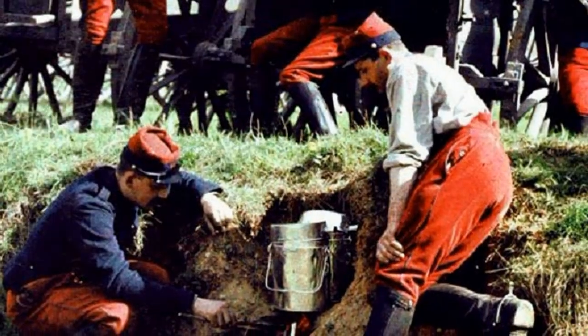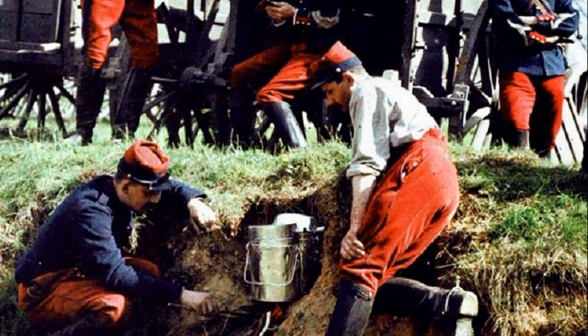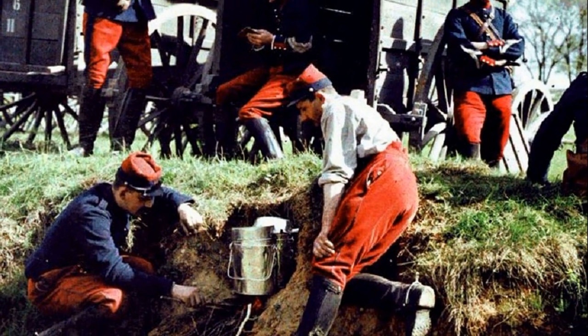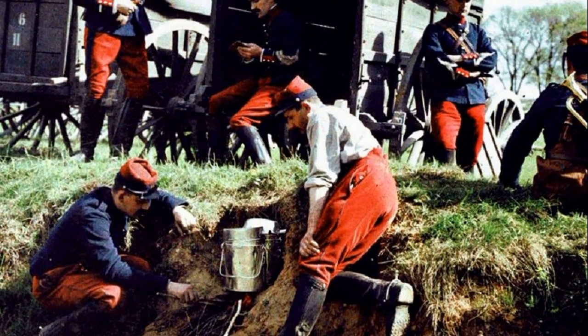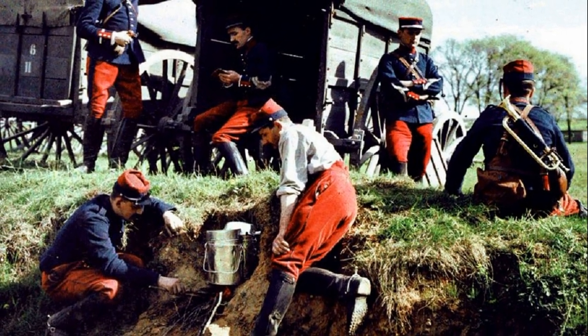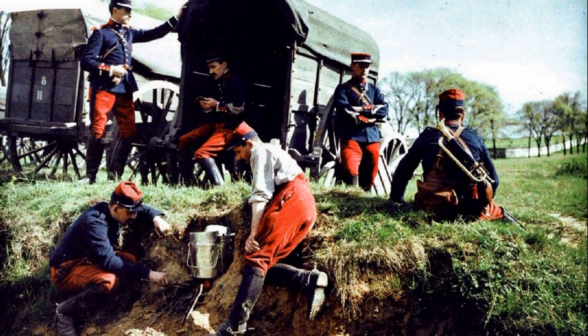In World War One, the French army, like all other conflicting parties, entered the war not quite ready for the new realities of combat operations. With the ever increasing efficiency of artillery fire, even trenches could not save soldiers from shrapnel, especially considering the fact that the standard headgear of the French infantry was pretty but useless caps.